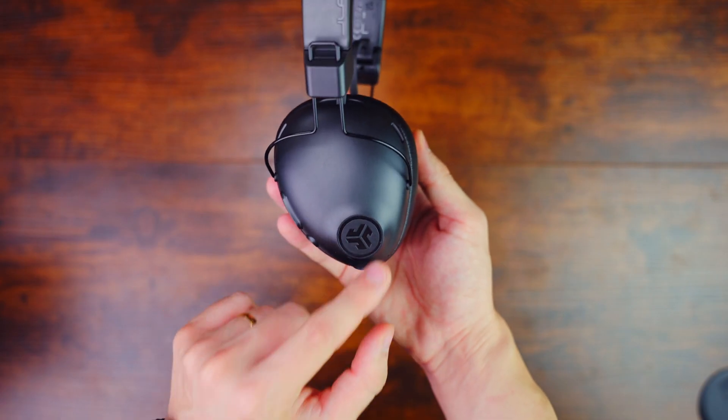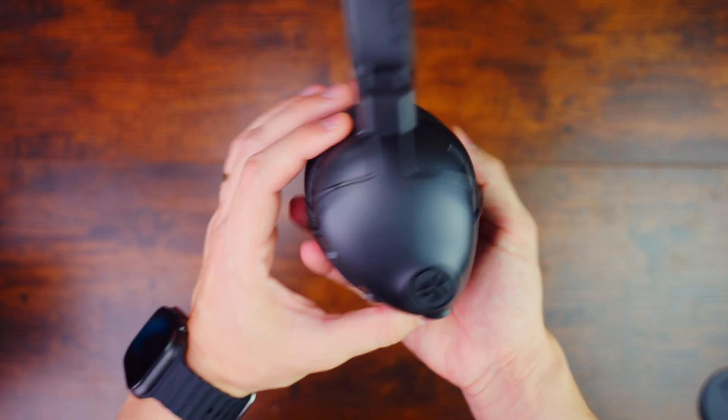The JLab logo on the right side is actually a button. If you press it, it goes into transparency mode — they call it 'Be Aware' mode. You can also cycle through active noise cancellation high, low, and off. In Be Aware mode I can hear my surroundings because the microphones are activated. So if someone is talking to me, I don't need to take off the headphones — I just press once on the JLab logo. It's great for the gym, public spaces, or crossing the road.